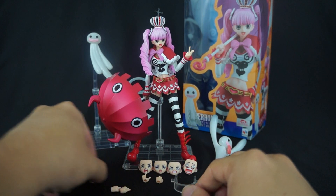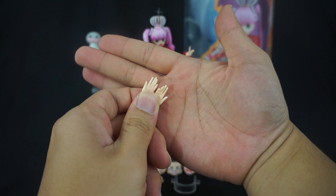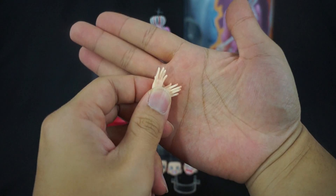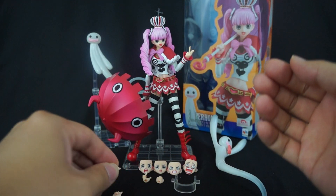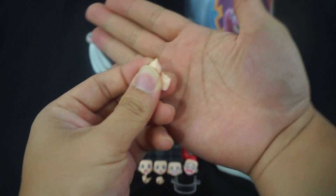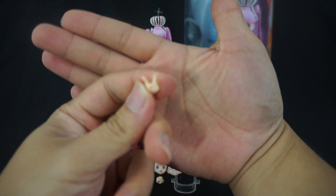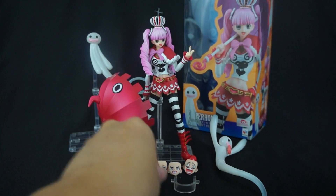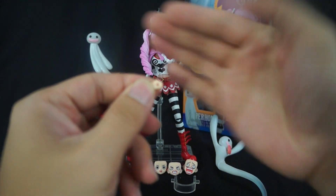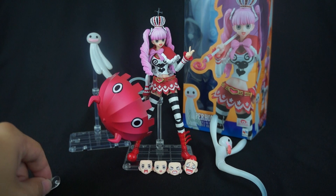Moving on, let's take a look at her hands. First, you get a set of these nicely posed relaxed hands — the nails are all painted in and it looks really nice. You also get a set of closed fisted hands, a set of 'come hither' seduction hands, and a set of umbrella-wielding hands. So a nice decent amount of hands for this particular figure.